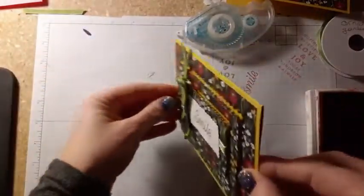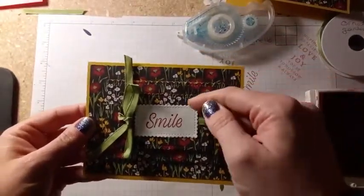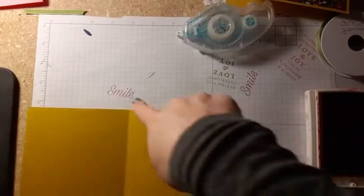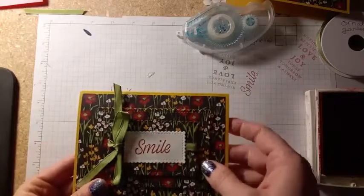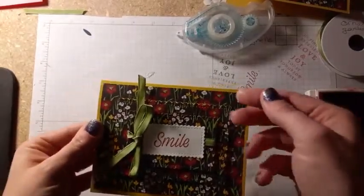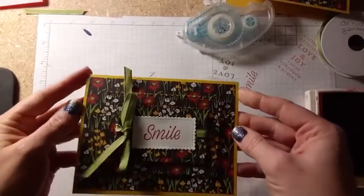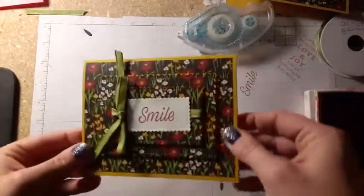So there is our triple layer die cut card. You just need three dies to cut the two layers and then the final one. The card base is traditional size — eight and a half scored at four and a quarter by five and a half. The DSP, a little scrap for die cutting your sentiment, and some ribbon. I didn't put any embellishments on it because I think the patterned paper with the cool stacked die cuts kind of speaks for itself, and I didn't want to get too busy.